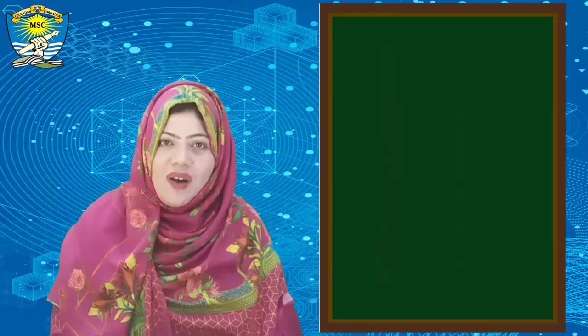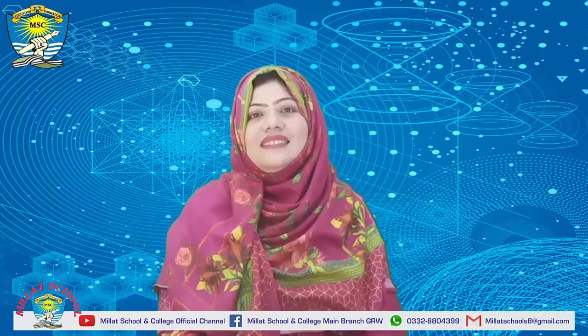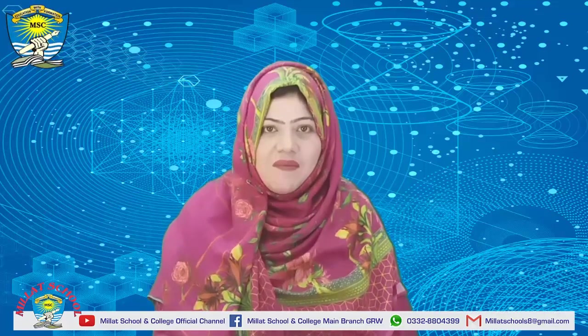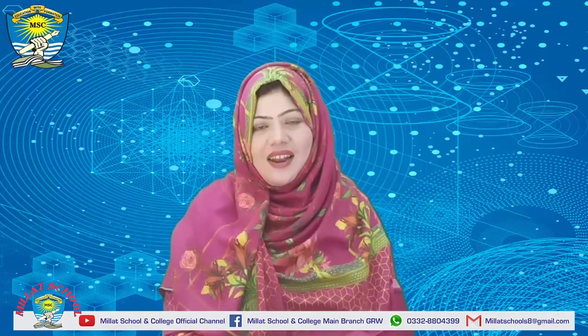Enjoy the coloring! Ok dear students, see you next time. Stay home, save lives, take care. Allah peace, bye guys, bye!